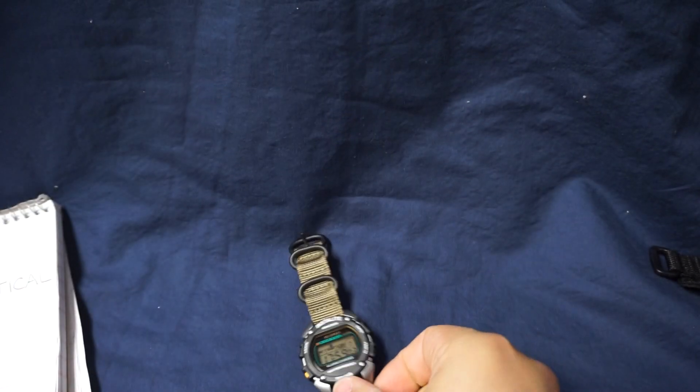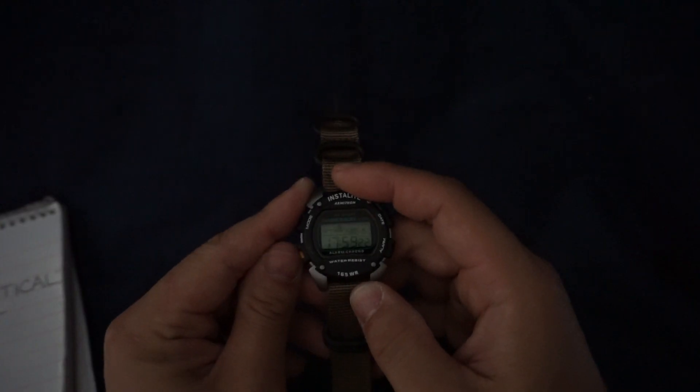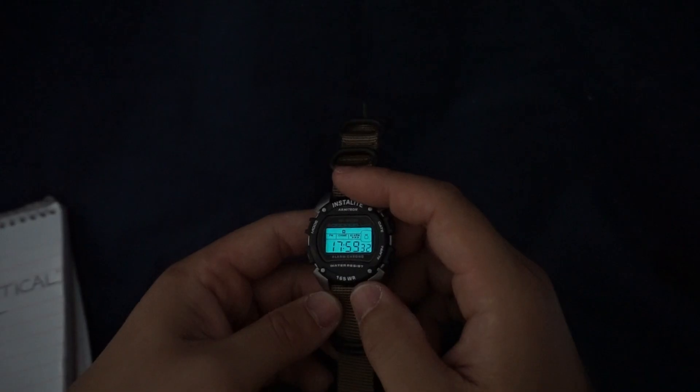Illumination. Let me go ahead and turn off the lights. Illumination on this watch is fantastic. You've got a very pleasant turquoise or teal backlight and an even more pleasant fading. I've never seen that on a cheap digital watch before. I don't know if that's normally a premium feature but I thought it was cool considering that this is only a $20 watch.